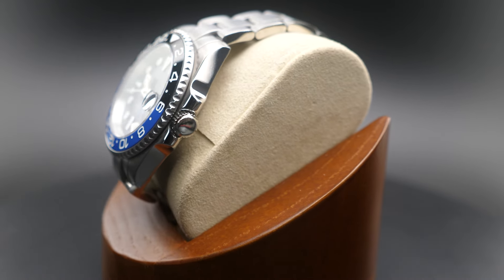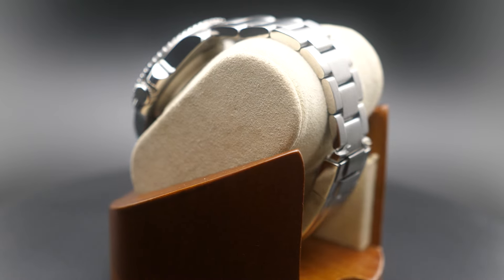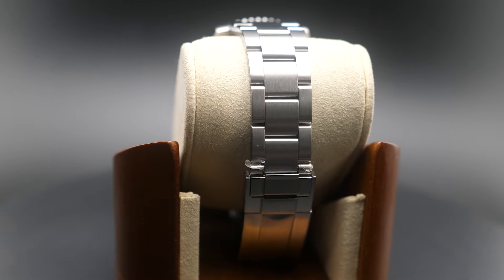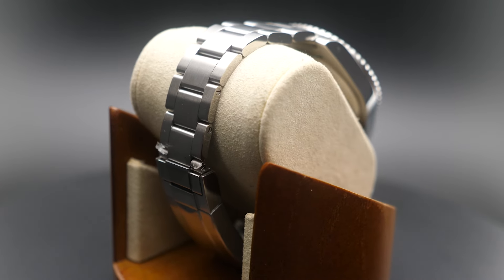The case is a comfortable 13 millimeters thick and features an exhibition caseback protecting the sturdy and reliable Seiko NH34 GMT automatic movement. Seize the opportunity to add this exceptional timepiece to your collection.